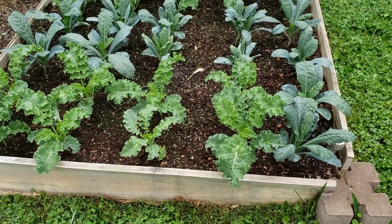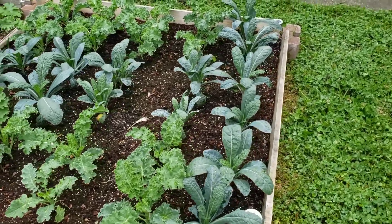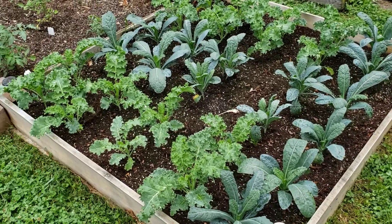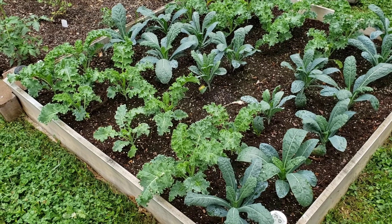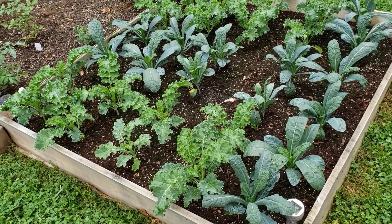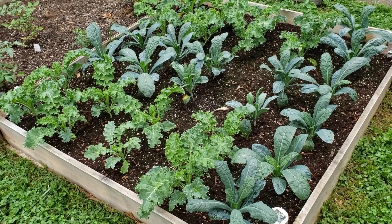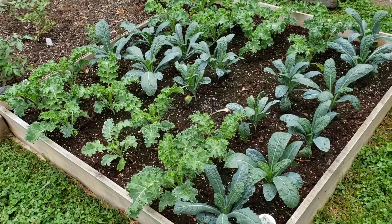I do have a cover that I may try and put on this bed as well. I've never had a bed devoted entirely to green leafy vegetables. They seem to be doing well, and I hope I'll be able to get a really good harvest from them.